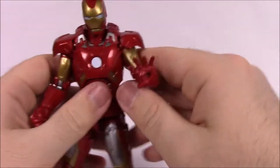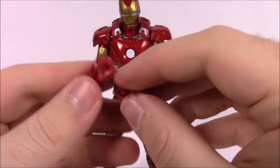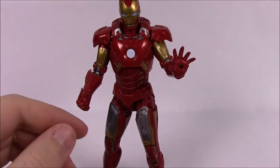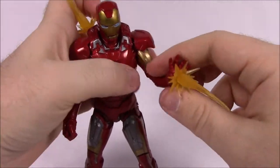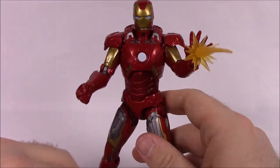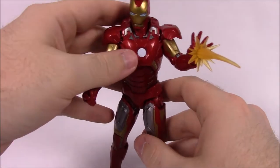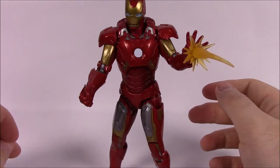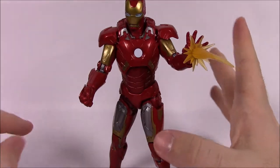For accessories he comes with an extra hand, so you can have both blasters or switch to fists. He also comes with blast effects for his hands — you can pose him shooting from both hands. The box says: Iron Man Mark 7, equipped with the mighty arc reactor and enhanced flight capacities, the Mark 7 is a fully loaded rapid deployment suit built for heavy combat.